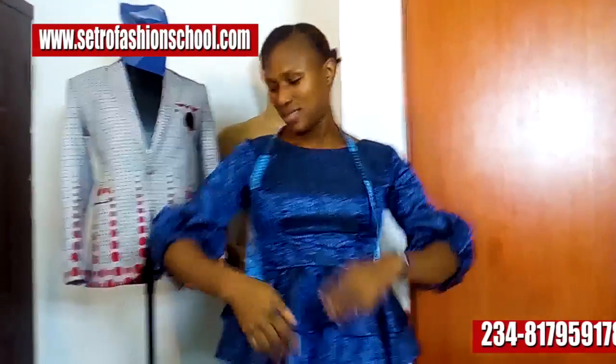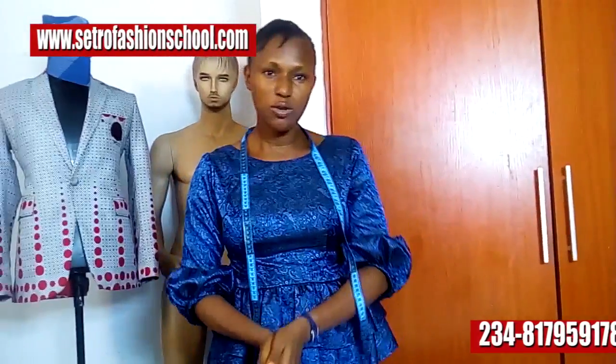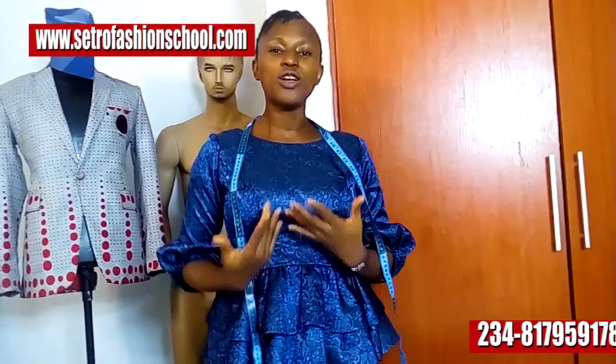Good day everyone, this is Joker Cetro and you're welcome to Cetro Crafts channel. Yesterday I posted this double peplum princess cuts on Facebook and so many persons said, just show us an explanation of how you did your cuts — the cock cuts, the sleeve, and the likes. So that's just what I wanted to do. It's just a paper explanation. I'm also using this medium to say please do like our videos and follow us on Facebook at Cetro Fashion School.